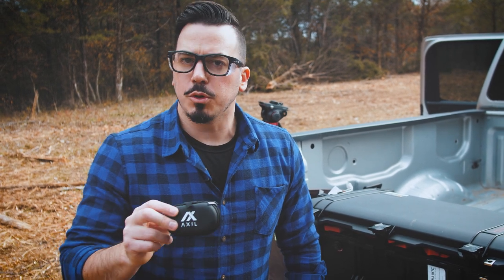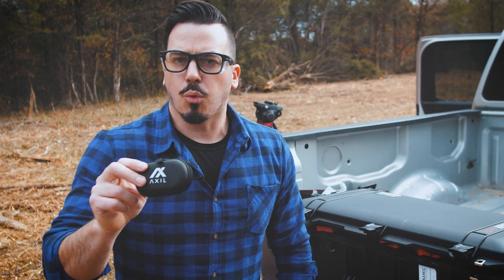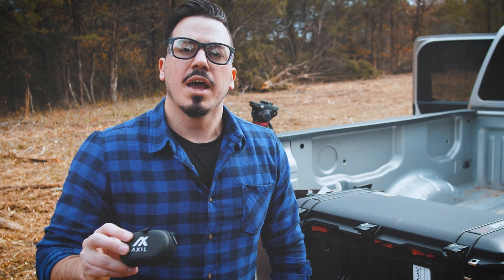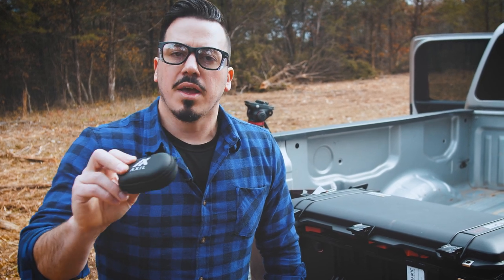Also, Axle Hearing Protection with the GS Extreme Pros. They're earbuds. They're comfortable. They have 12 hours of battery life, Bluetooth connectivity, up to eight times hearing enhancement and 29 decibels of hearing protection. Use the link below to get a discount on yours. Go in with a group to get an even bigger discount and help support us.